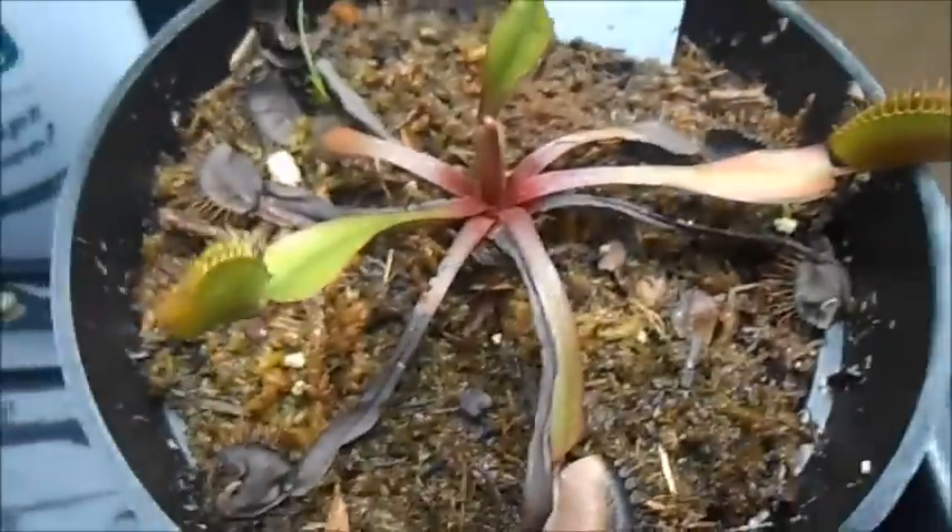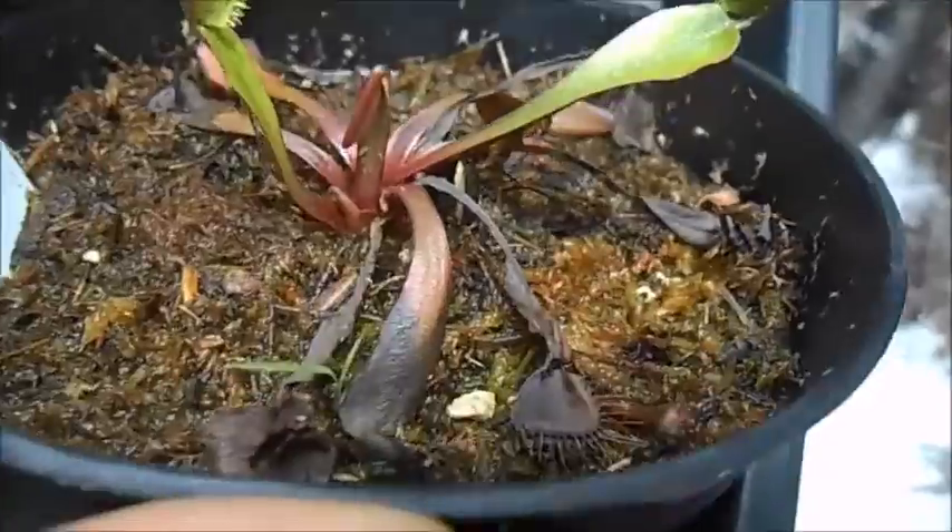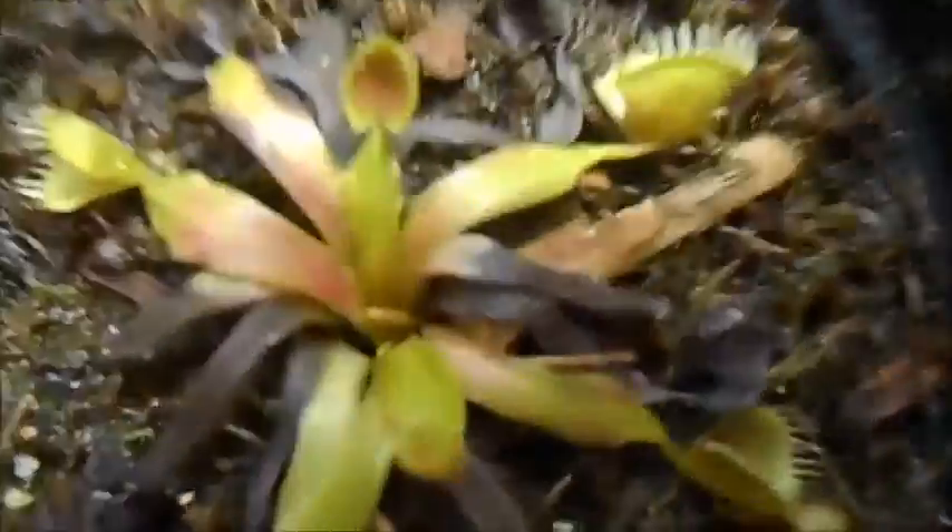And then these were just kind of bought recently. Old foliage got kind of burned in the sun, but there's new stuff growing from the center. So a couple more weeks and these should be fine.